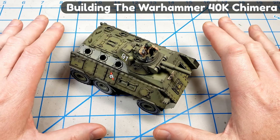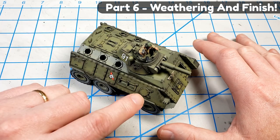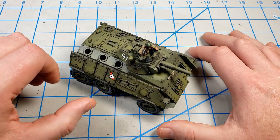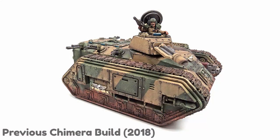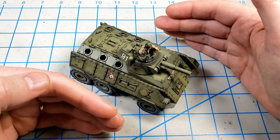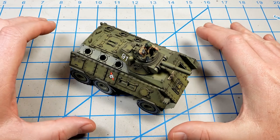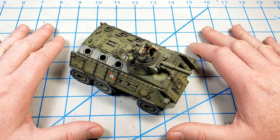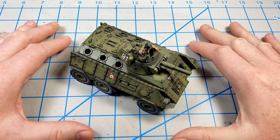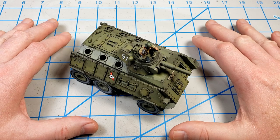I have been having a blast building this Chimera conversion. And if you've not watched previous episodes, the Chimera is an armored APC from the Warhammer universe. Normally it has tracks on the side. I've built one of those before and quite enjoyed it. But this one is a resin conversion set that replaces the tracks with resin hull pieces and gives it a wheeled look. The resin parts and this replacement turret come from an eBay store called Blood and Skull Industries — there's a link down below. They have loads of conversion sets for Warhammer kits, and you can come up with some really cool combinations.